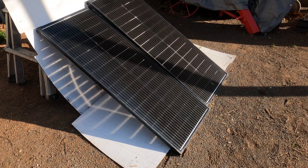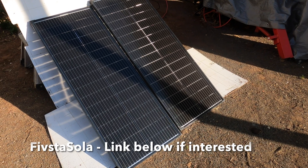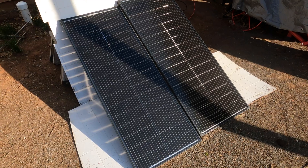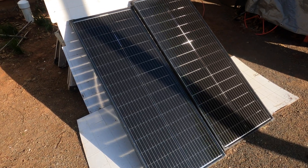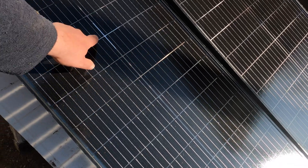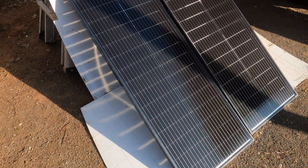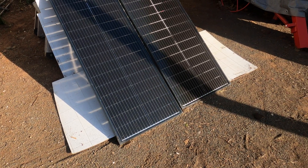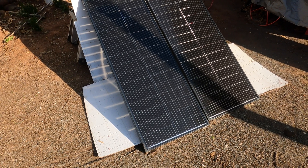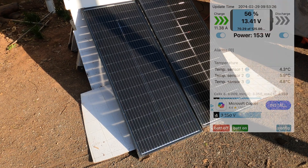I've been really impressed. I'll put the brand name in the description because I can't remember what they are. They're in series, so as with anything in series, if you block one — and you can see right now it's still early morning and there's a shadow on it — you greatly reduce the output. So they need complete sun. And again, you want to add something reflective on the back side to get that extra pop of production.